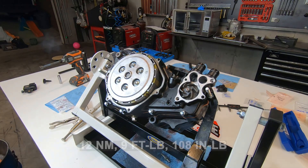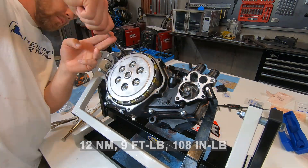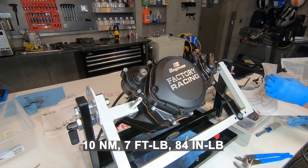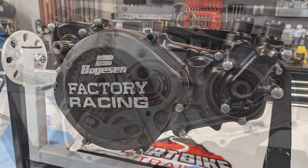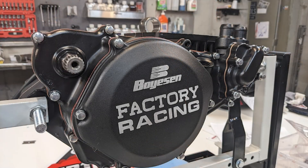If you haven't already, torque the water pump impeller to 9 foot-pounds or 108 inch pounds. Then install the case bolts and torque them to 7 foot-pounds or 84 inch pounds. And that's it — thank you for watching. In the next video I'm going to be finishing off this motor completely and getting ready to put it in a frame.